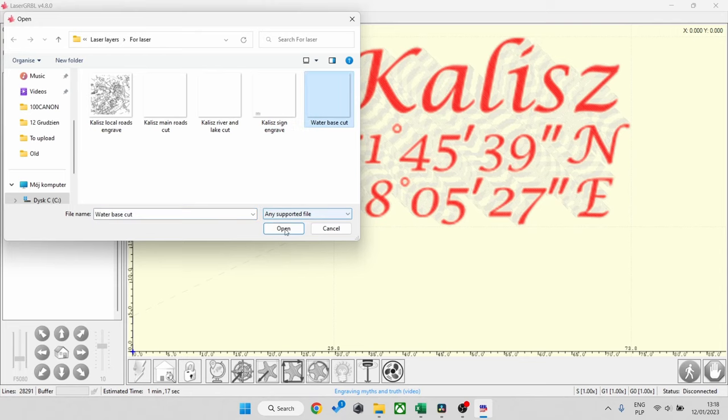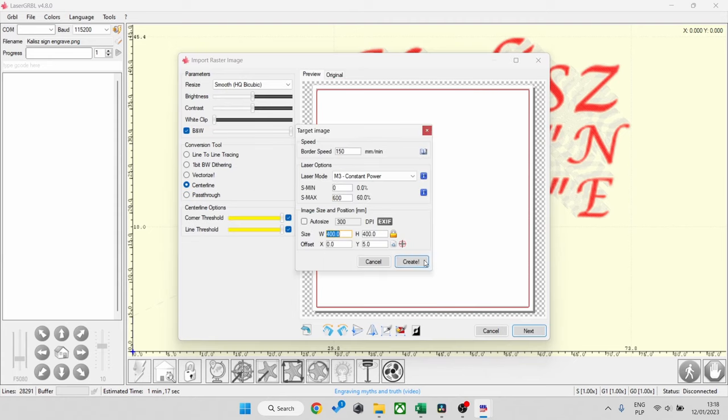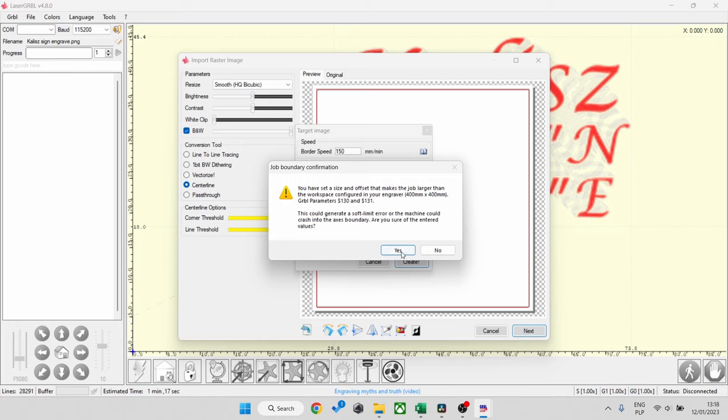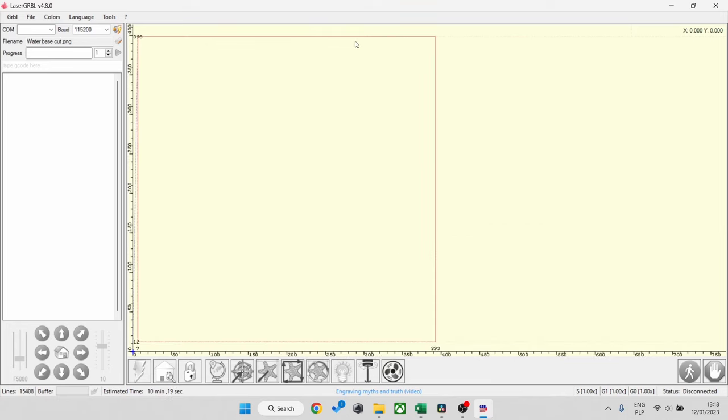Now it's time for the final cut — the background square that we're going to paint blue. That will give us the color of the water visible through the middle layer.